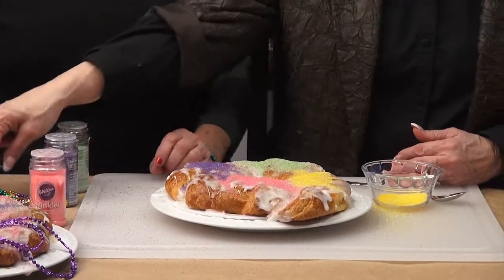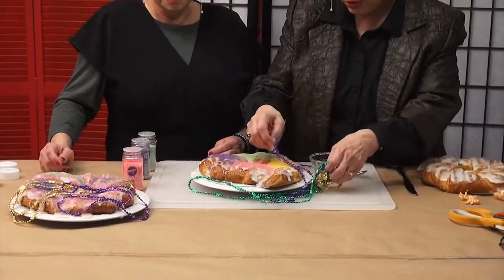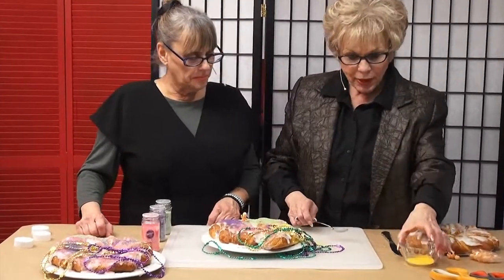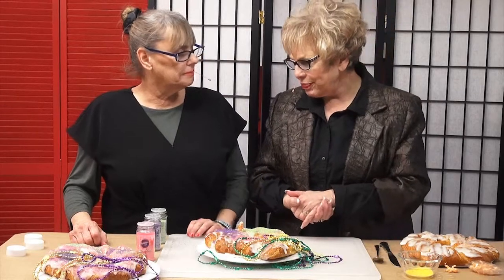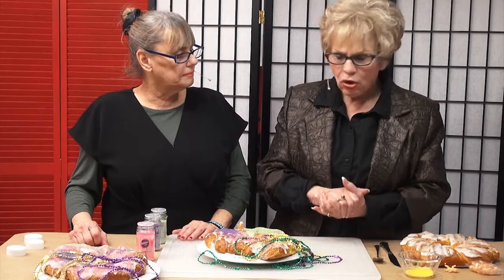That's what it looks like when you're done. Then you decorate it with these wonderful beads — you can put them around it. So it's really cool. Then you can put the baby on top to show that off. It's so delicious, actually. We're going to have a taste of it after we do our Mardi Gras wreath, because you want to celebrate at this time of the year.